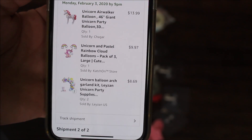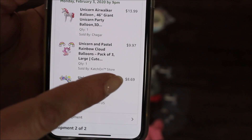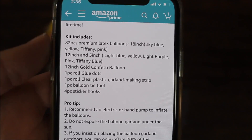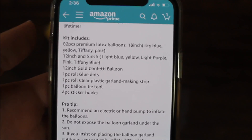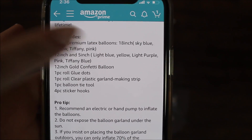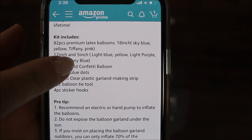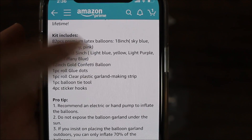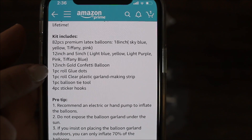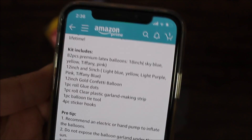I took a screenshot of my order history — this is my kit, I purchased two, each kit was $8.69. In the description, they tell us that this kit includes 82 pieces of premium latex balloons: 18-inch sky blue, yellow, and Tiffany pink; 12-inch and 5-inch balloons in light blue, yellow, light purple, pink, and Tiffany blue; 12-inch gold confetti balloons; and the rest of the stuff like glue dots and balloon tying tool.